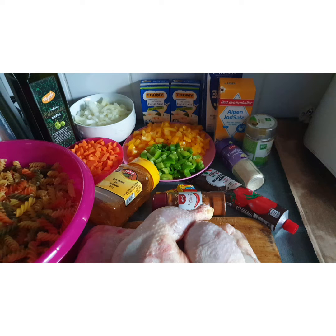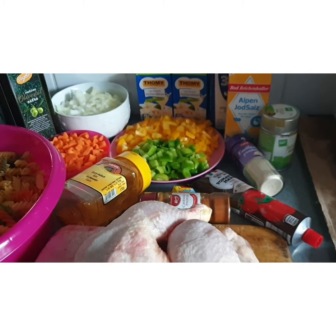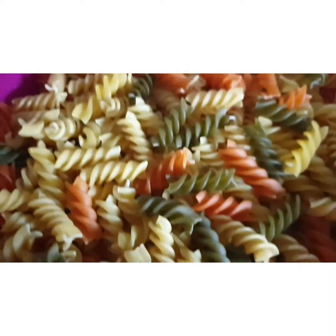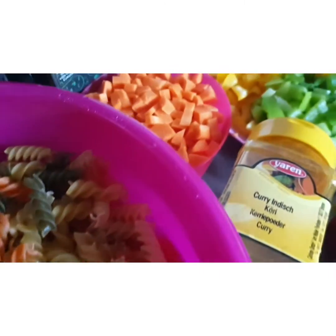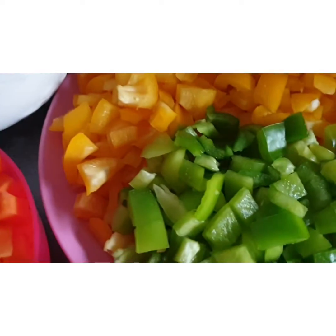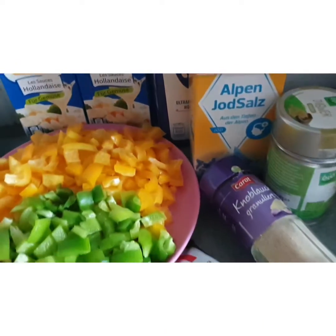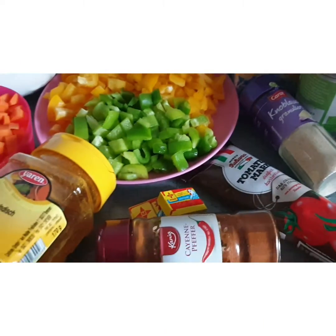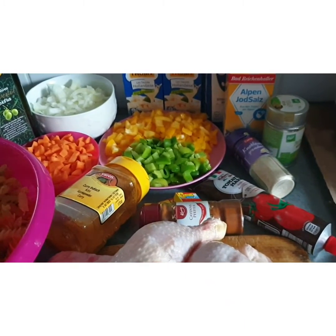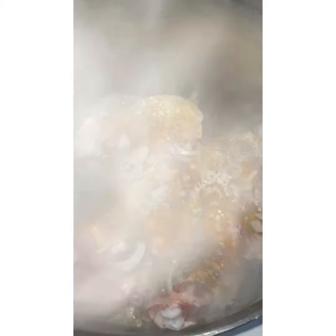Now everything I will use for this delicious pasta: I have soft chicken here — quantity depends on how many you want for your family. I also have my colorful pasta, very colorful — my children like it. I have my carrots, my olive oil, my sliced onions, my bell peppers, and the main one — the hollandaise sauce — that is the key for this whole cooking process, plus all my seasonings.